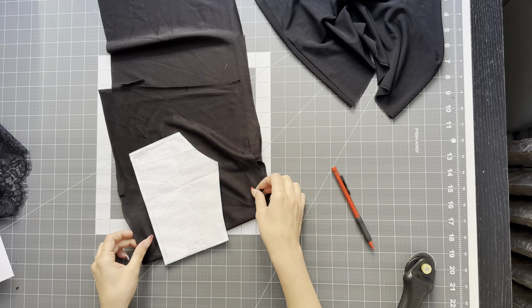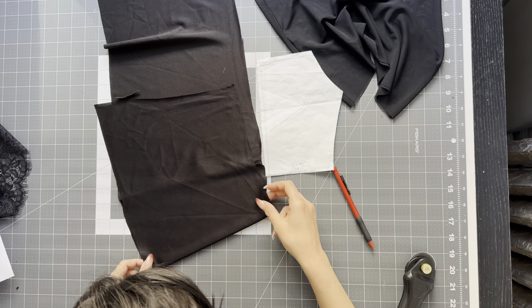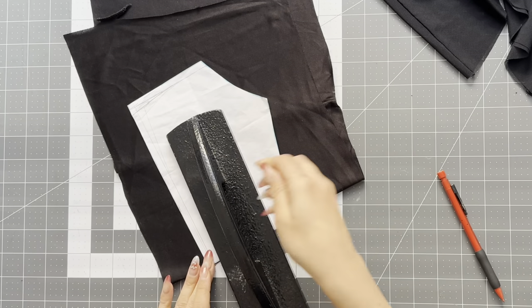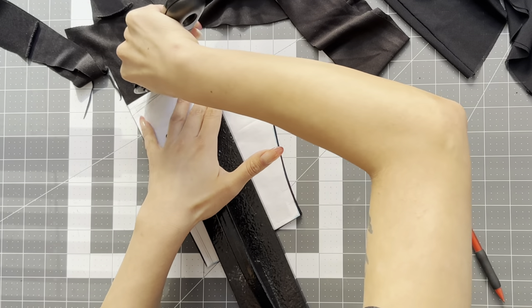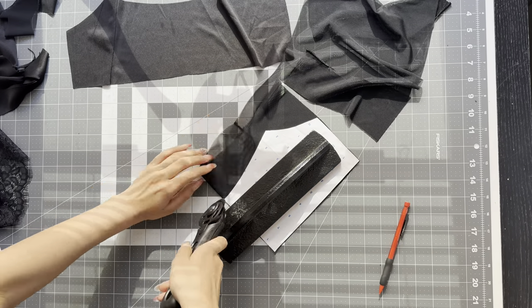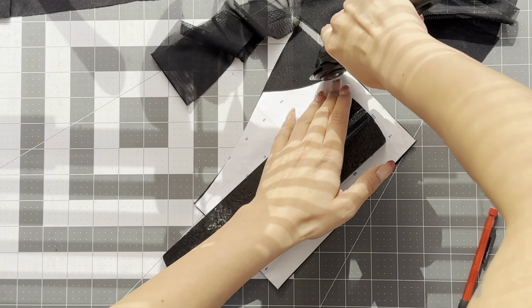Take your fabric and fold it — a lot of these pattern pieces are cut on the fold. With stretch fabric, it's really easy to just cut on the fold; it's very forgiving. Just make sure the greatest stretch is going across the body. Take your pattern piece and a rotary cutter, it makes it so much easier. I'm cutting out the lining for pattern piece one, and then I take pattern piece one again and cut out the main fabric, which is the stretch mesh.